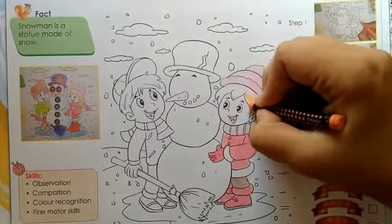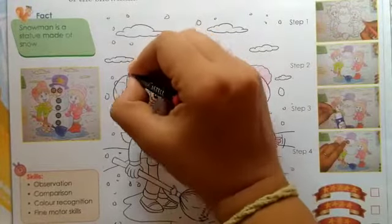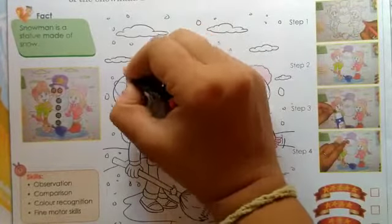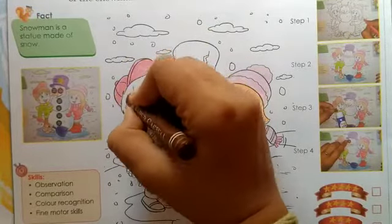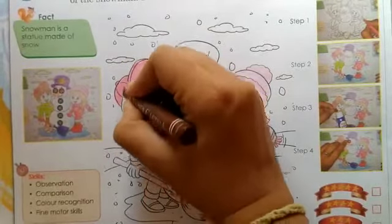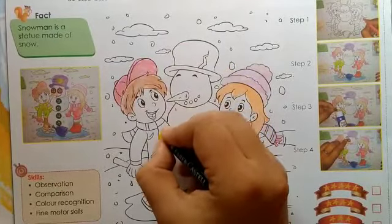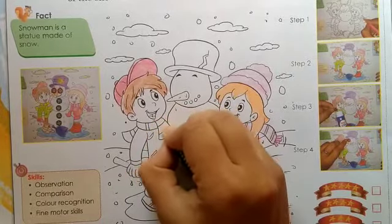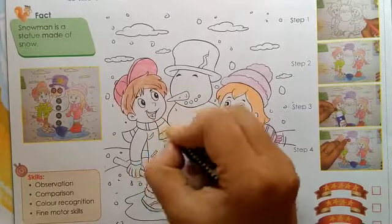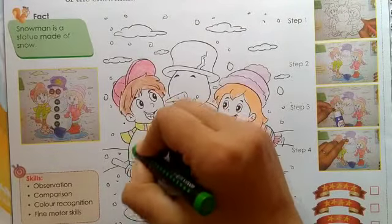Now let's color the scarf of the boy with yellow and pink color. Now let's color the jacket of the boy with green color.